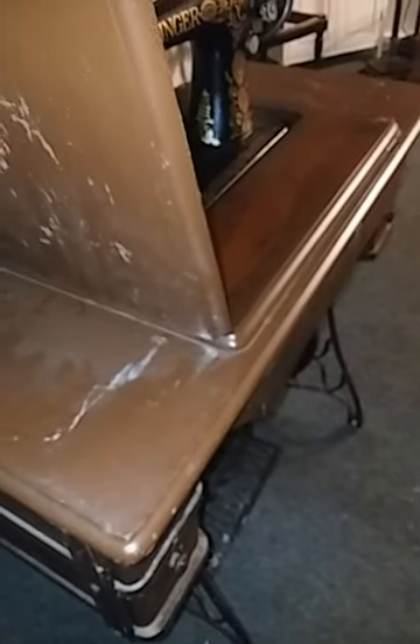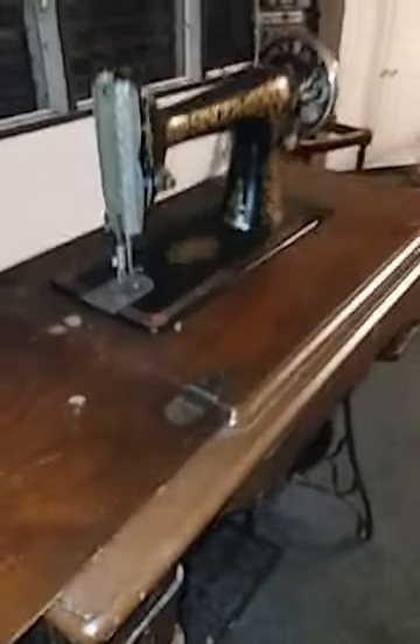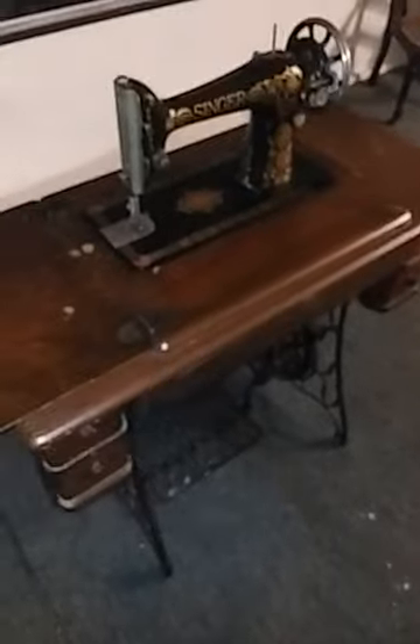The base is in pretty good shape, I think I'll probably just wipe that down. There's no rust — just maybe respray it black. And I think I'm going to redo the wood part, do some sanding and whatnot, restain it. But I like it. I like the older stuff.